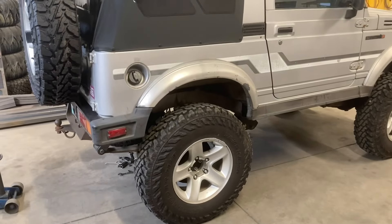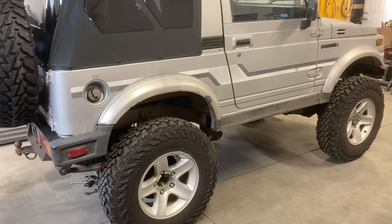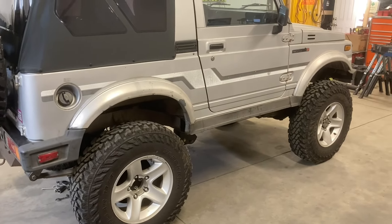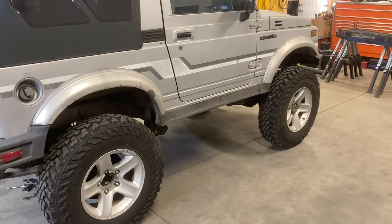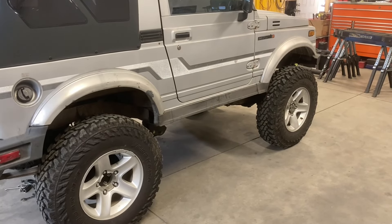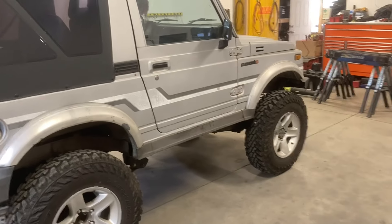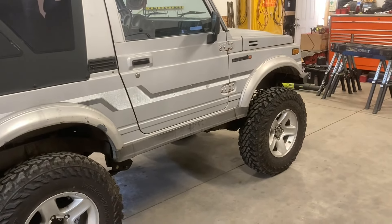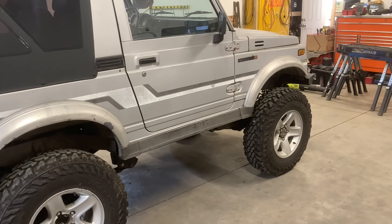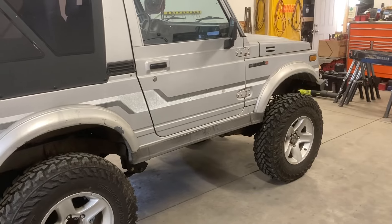Looking forward to seeing what the difference is. I'm probably going to get the rears done and put them on. I'm probably not going to touch the front because the front feels pretty good. I kind of like the front to be a little more — for lack of a better word — tighter. It helps to kind of control the body roll and makes the steering feel a little more sporty and precise.